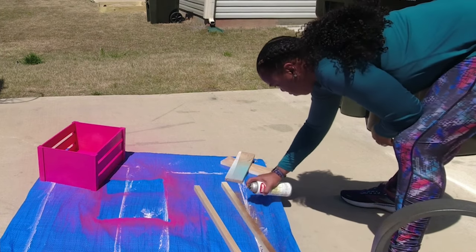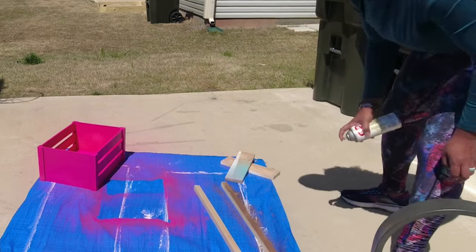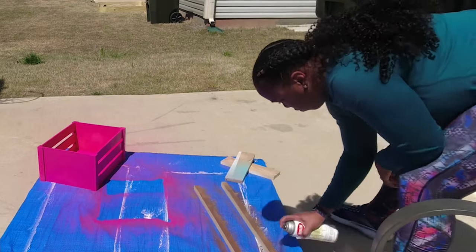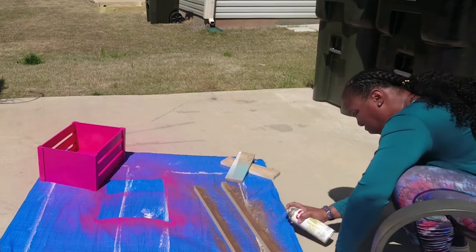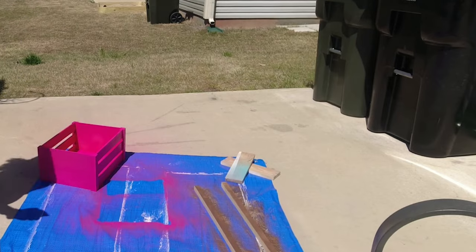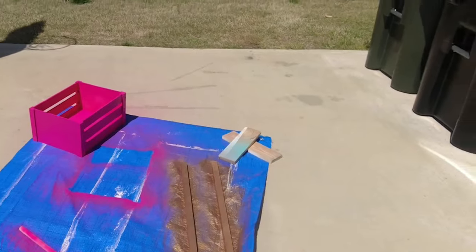I decided to make the handles gold. I don't know if you heard in this clip, but I went 'oh, this is pretty' — it was like a metallic gold and it really stood out. Look at that gold — that is gorgeous.